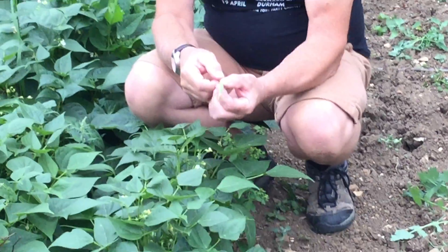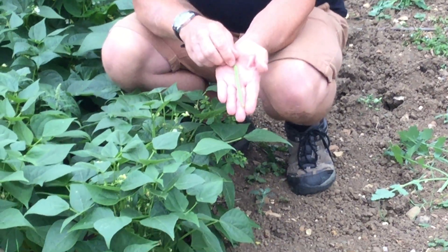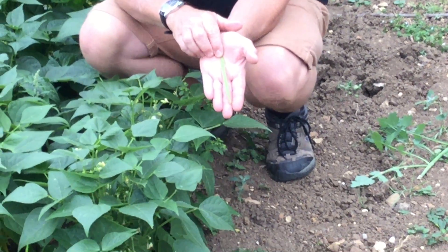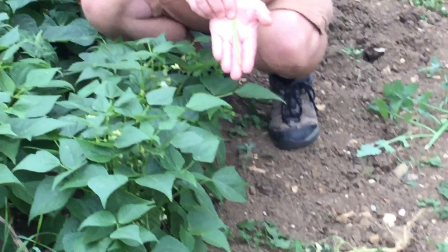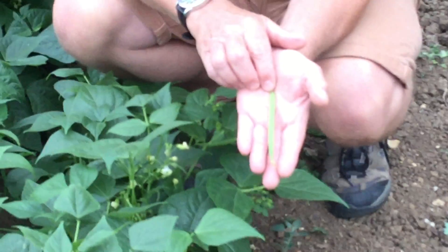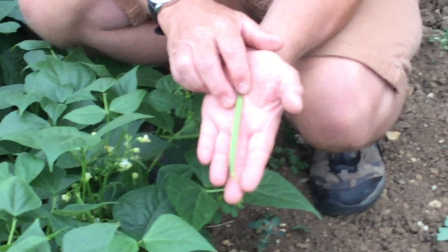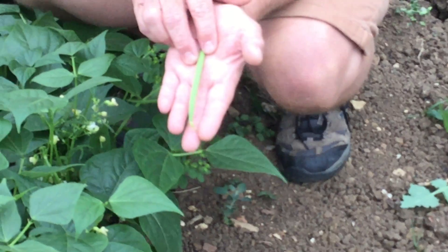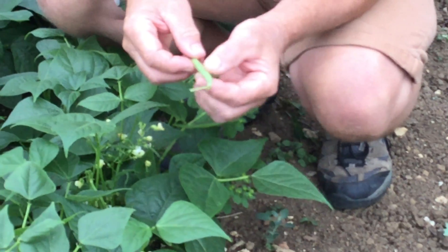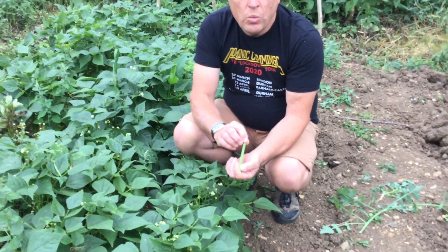You want to pick them when they're about this thick. You can see my fingers if the camera lady will go in nice and tight on her. They're not ever too big — they're not as big as the ones you may see in the shops. Pick these at this size; they've got more flavour and there's less of the leathery beans inside. And they actually cook wonderfully.